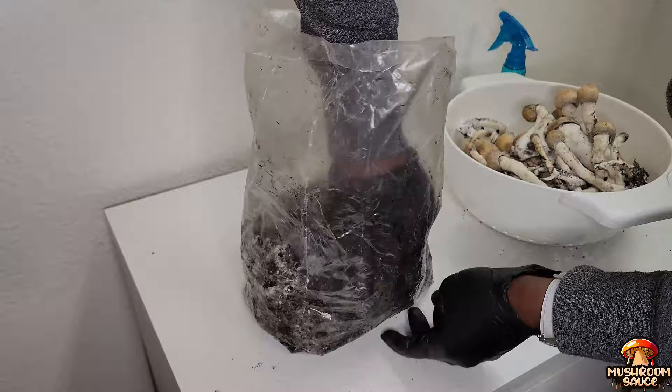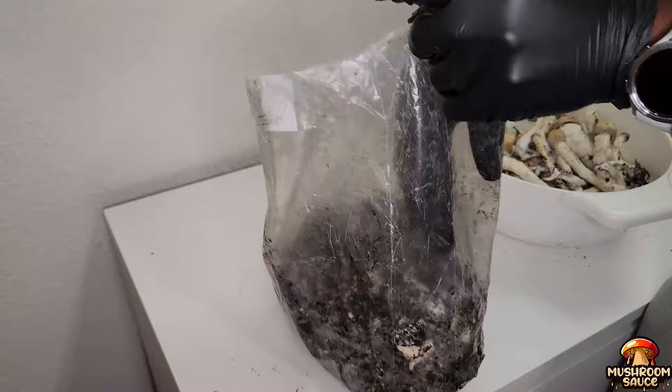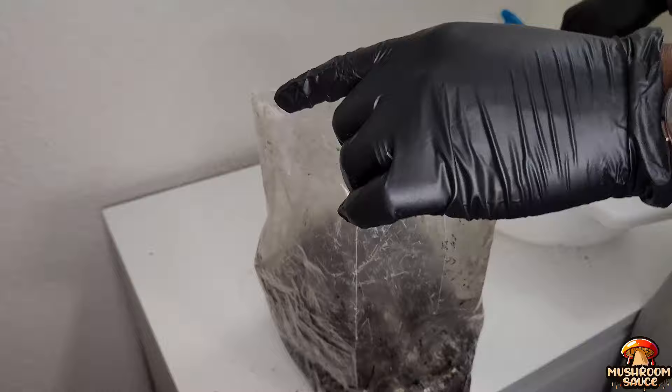When you are growing lion's mane, king oyster, pink oyster, any of the oyster families, or shiitake, you want it to fruit from the side. I learned this from watching videos on YouTube.